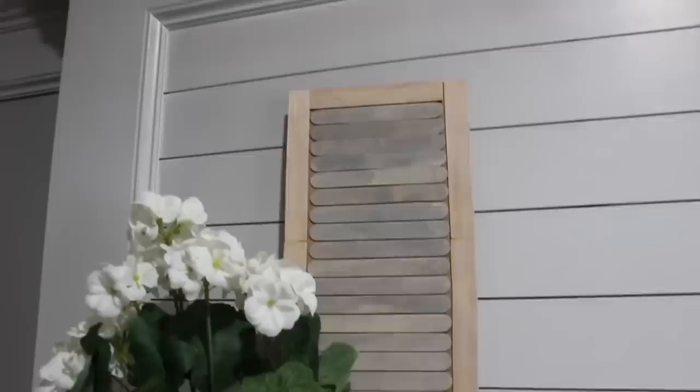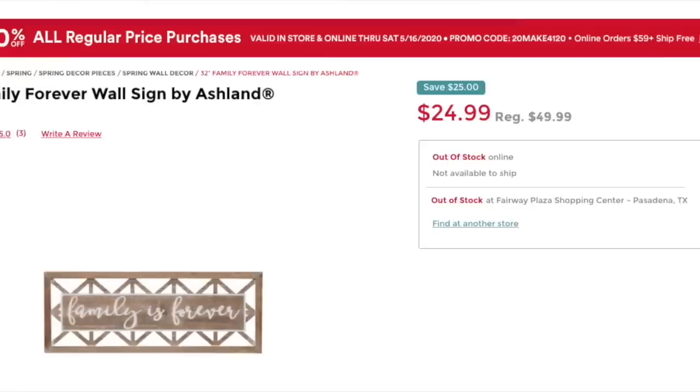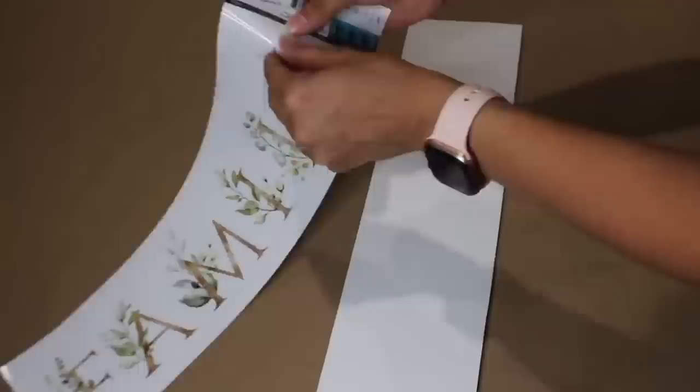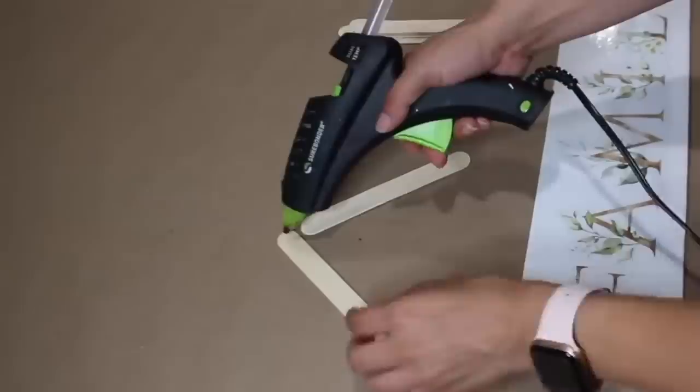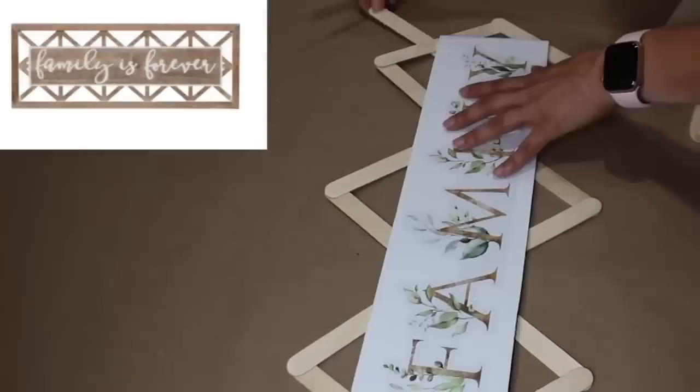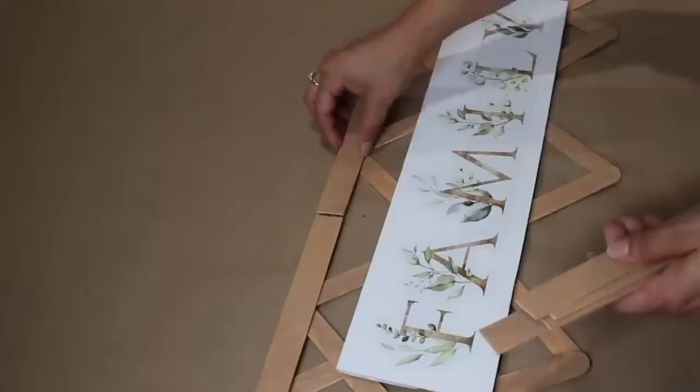I'm so happy you made it to 100 DIYs! For this last one I included a dupe of this family sign from Kirkland's. First I added a Dollar Tree decal to a piece of foam board. Using Walmart craft sticks, I start putting together the background, then adding side pieces that connect to the frame. I used watered-down brown paint to paint the craft sticks, then added more craft sticks to create the frame — except for these I cut off the ends. To connect the frame I glued smaller craft sticks where they meet.